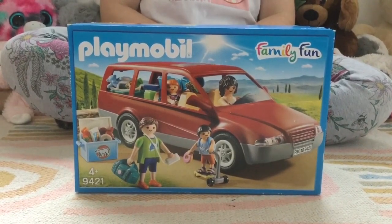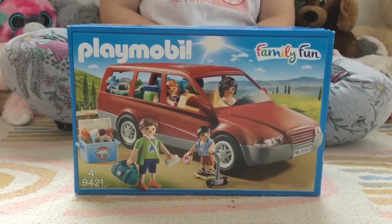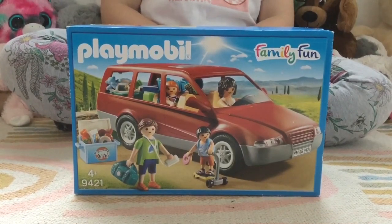Hi guys, welcome back to Happy Harper's Playtime and today we're unboxing this amazing Playmobil set.